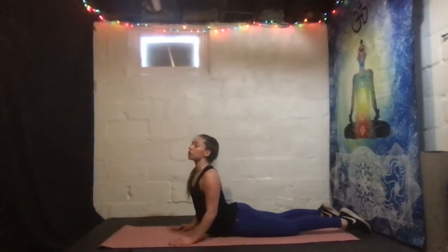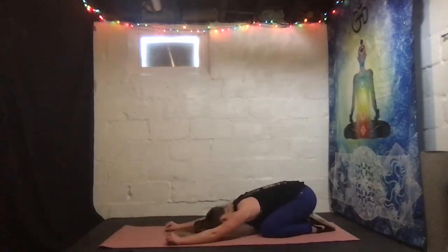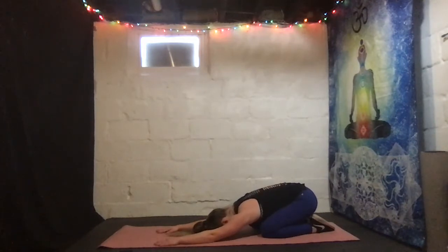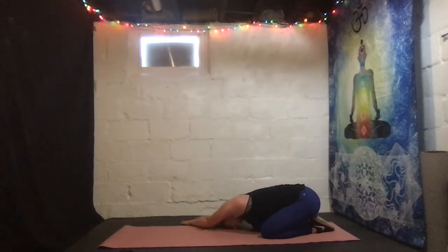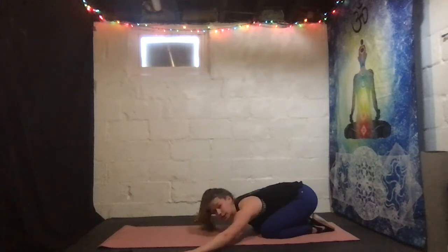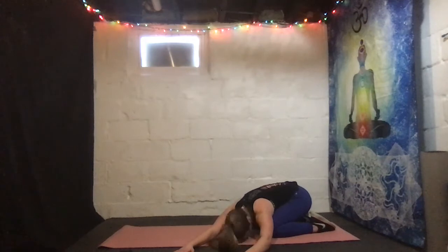Hold here — 30 seconds, then we're gonna breathe a little deeper. Nice, deep breaths here. And we exhale out of the pose. Lock our fingers to the right.